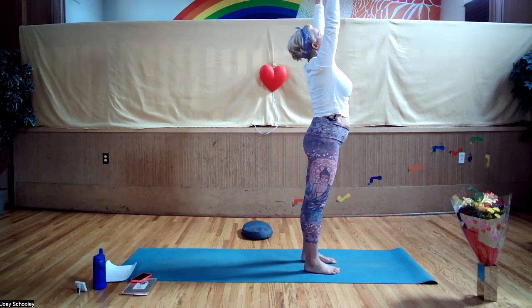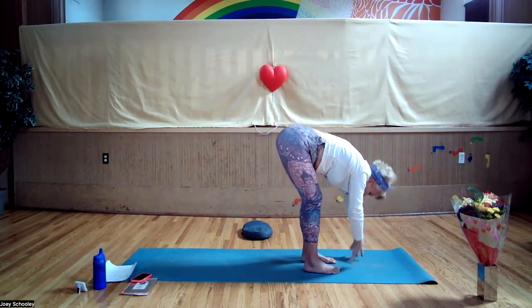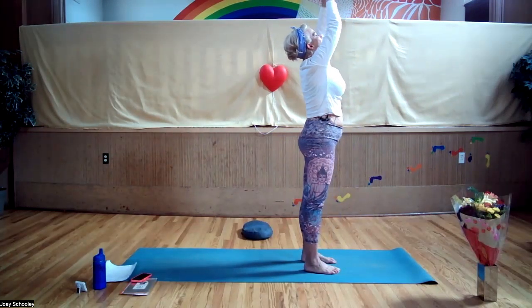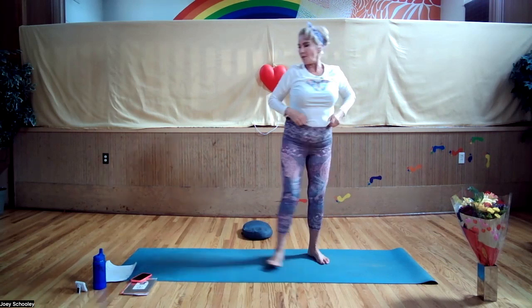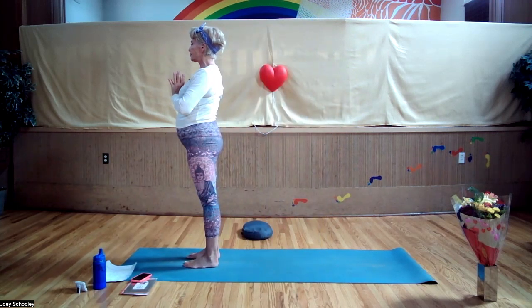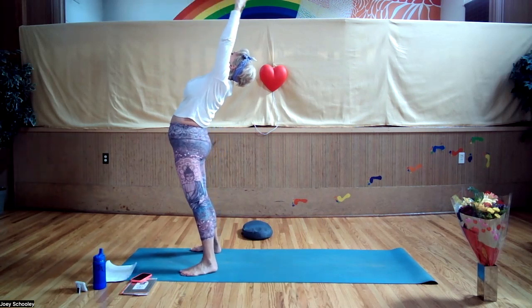Inhale, feet back together, lift up out of your waist, exhale, forward fold. Bend your knees, sweep the arms and circle them out and up, exhale, hands to prayer. One more round — inhale, exhale, inhale, step your feet apart, arc back.